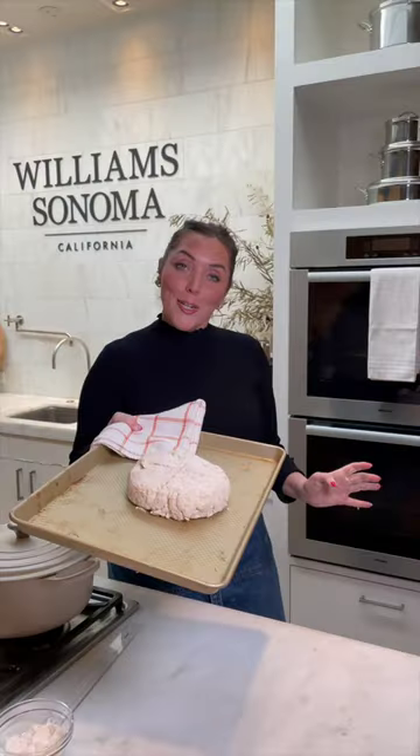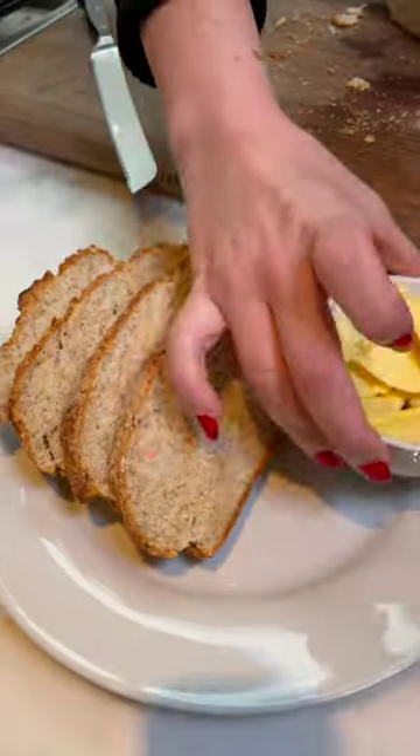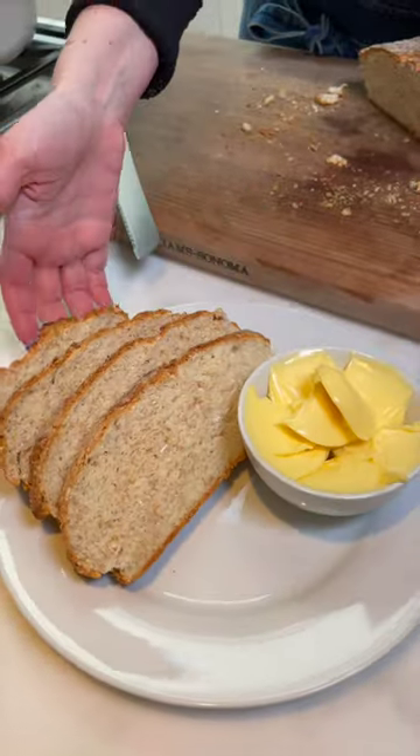Into the oven we go, about 30–35 minutes. The soda bread is baked and cooled. Seems like the right bread to butter ratio, if you ask me.